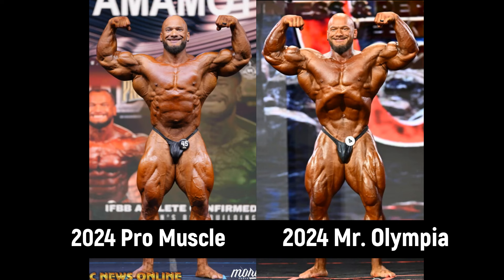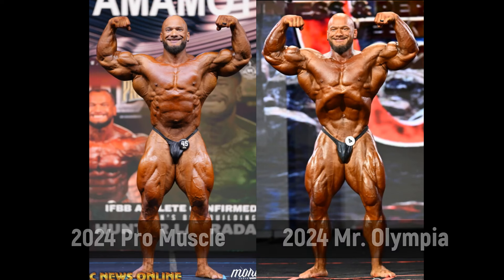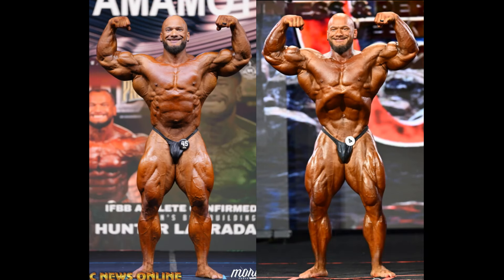Remember he competed at that Muscle Pro — what was it, five weeks before the Olympia? Everybody was saying, oh he dropped the ball, he's not going to be any good come Olympia time. There were other factors that kept him at a sixth place finish at the Olympia, but I think he did look awesome. I think he is 110% better. Whatever he did, he did it right.